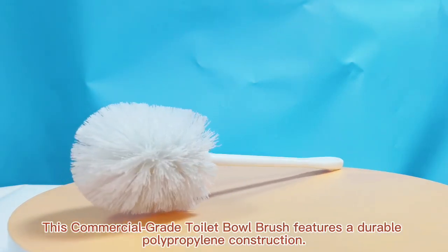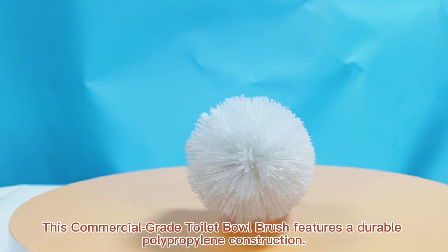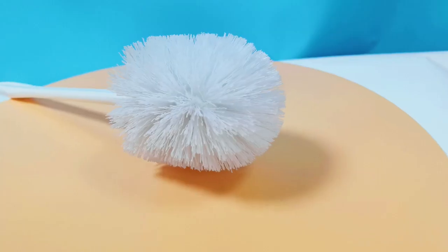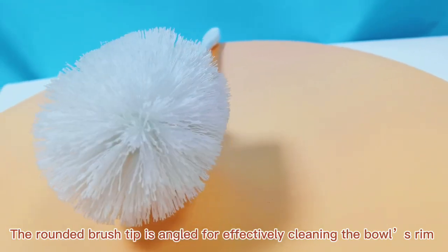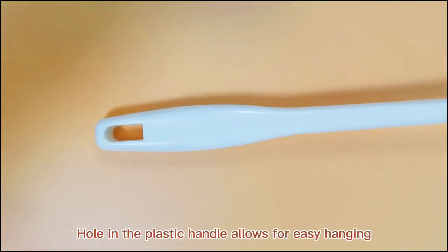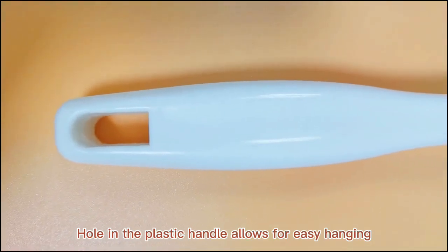This commercial-grade toilet bowl brush features a durable polypropylene construction. The rounded brush tip is angled for effectively cleaning the bowl's rim. A hole in the plastic handle allows for easy hanging.